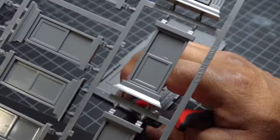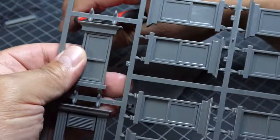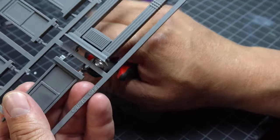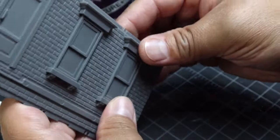Now, something I should have done — which you will not see me do here — is I should have kept all of these windows separate, painted them separately, and then glued them on after I finished painting the building.